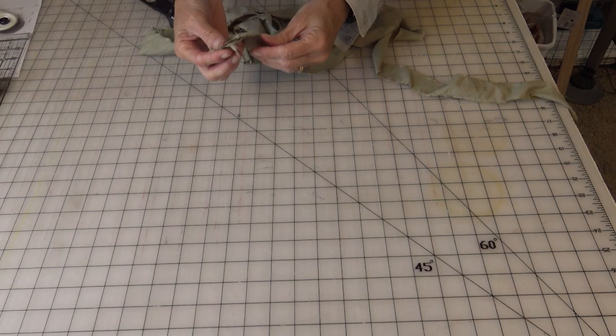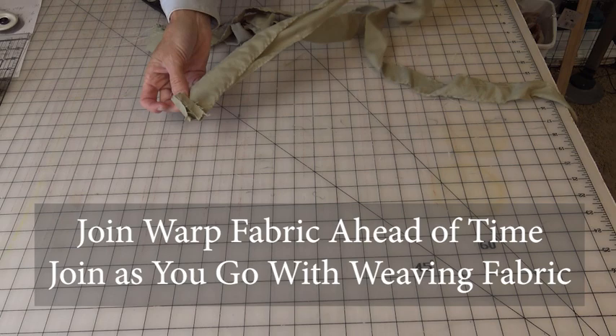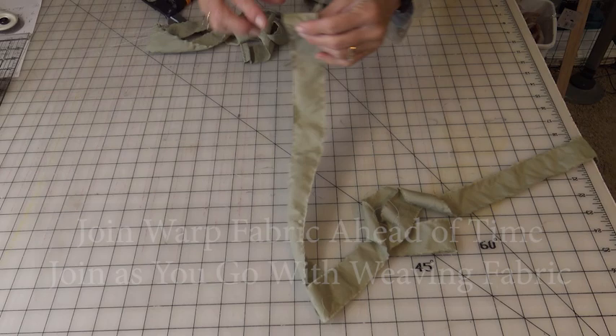You'll need to join your fabric while you're weaving and join it while you're doing your warp. When you're doing your warp, join them ahead of time. When you're doing your weaving, join it as you go. And here's how you do that. So you take — this is the end of one strip, this is the end of the other strip. Lay them straight on top of each other.